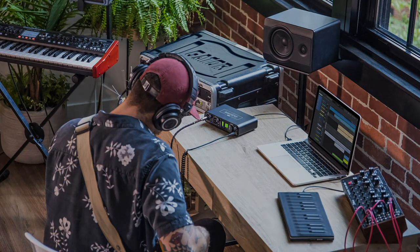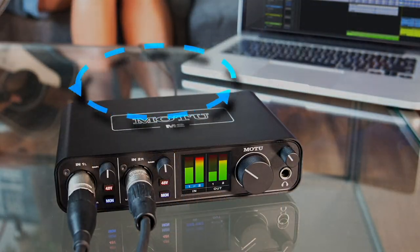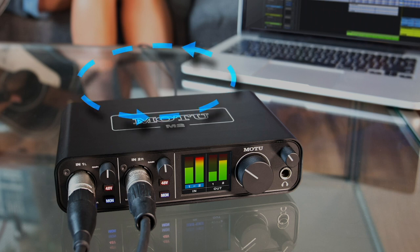For example, when I play my guitar, the live signal goes from the interface through USB to the computer where it can be processed by a virtual guitar amp, cab, and pedals. The processed signal then goes back out USB to the interface and onto my speakers or headphones. This entire round trip happens almost instantaneously, and most computers can handle it fast enough that you won't hear any audible delay in the signal, known as latency.